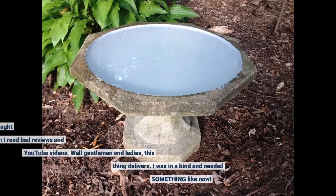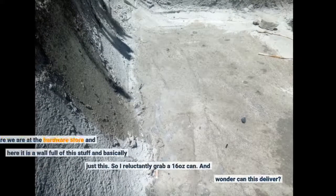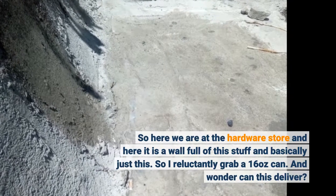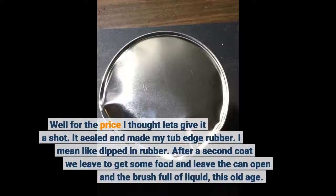Saw the infomercial and thought, sure, right. Then I read bad reviews and YouTube videos. Well, gentlemen and ladies, this thing delivers. I was in a bind and needed something like now. So here we are at the hardware store — a wall full of this stuff and basically just this. So I reluctantly grabbed a 16-ounce can and wondered, can this deliver? Well, for the price I thought, let's give it a shot.